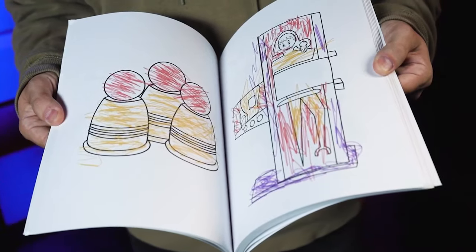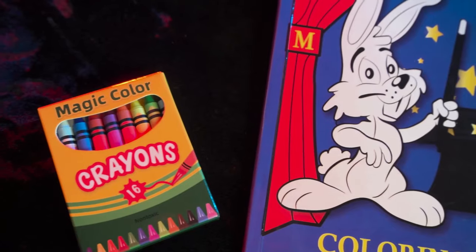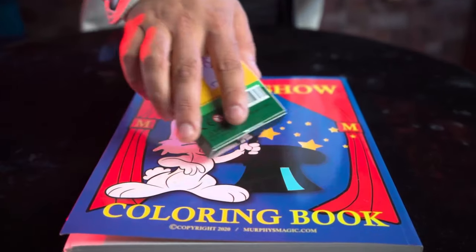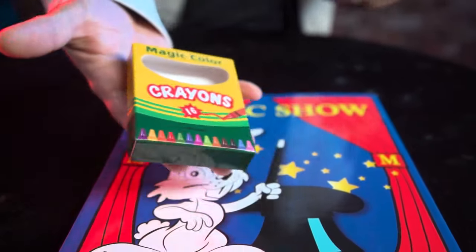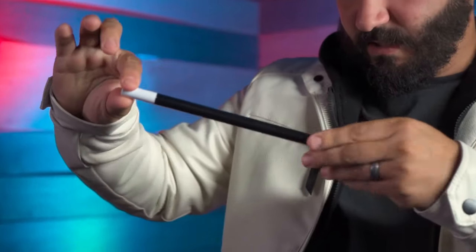In the deluxe version you can also show those drawings colored in and scribbled in as if a child had done it. Also included are vanishing crayons — use them in creative ways to make them vanish and reappear within the pages.